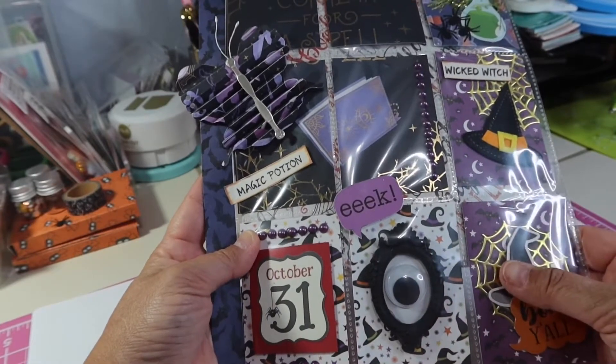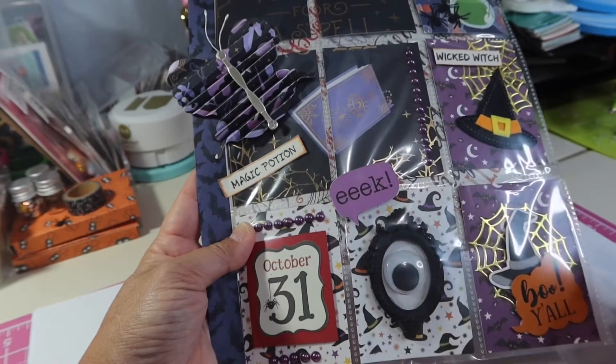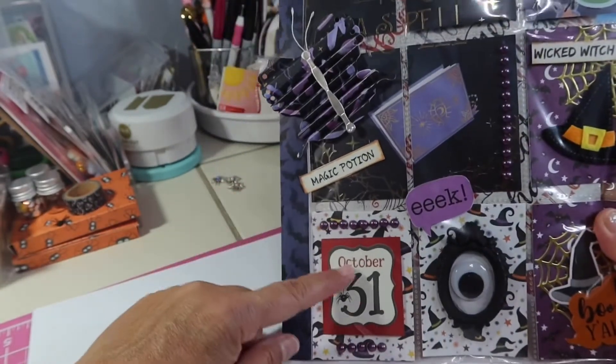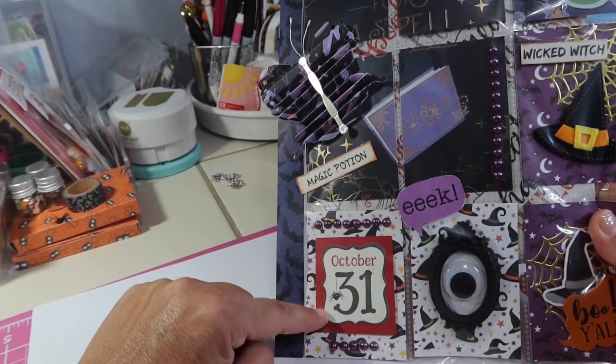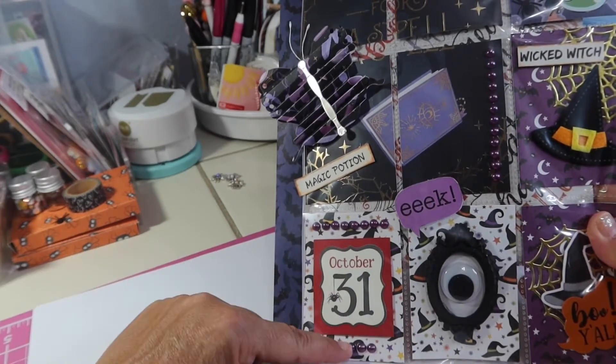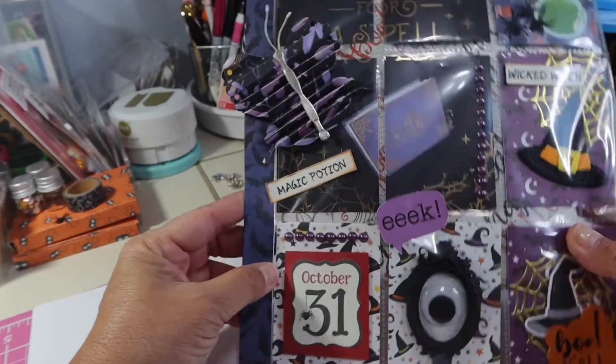This frame I've had for a while - it was yellow and I painted it black, then I just had to stick that big eyeball in there. I like this October 31st piece; I think this is another Echo Park cut apart. I just backed it up on red and put these Dollar Tree flatbacks on there.